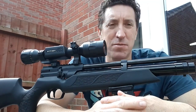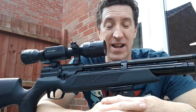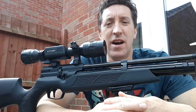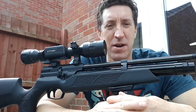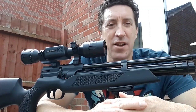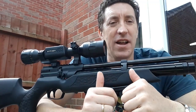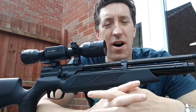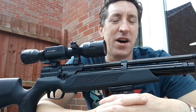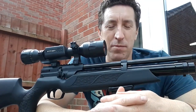Since I've had this gun — over a year, about a year and a half now — I've had two air leaks. One I managed to fix myself, and one I had to send away to be fixed. I wanted to share that experience. I know people have contacted me wanting to buy this gun, and I continue to wholeheartedly recommend it. I love this gun — it's my favourite and I would never ever sell it.